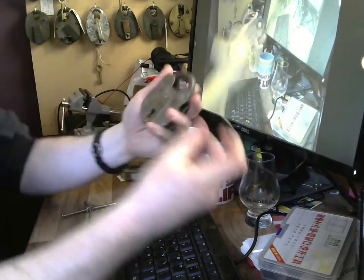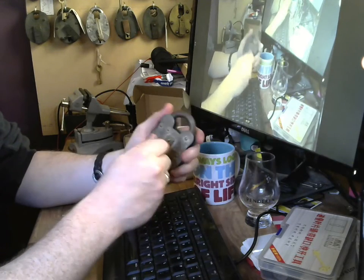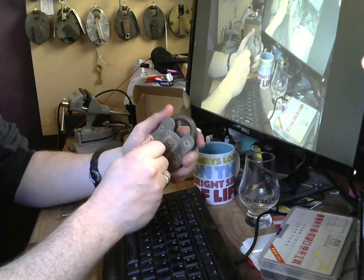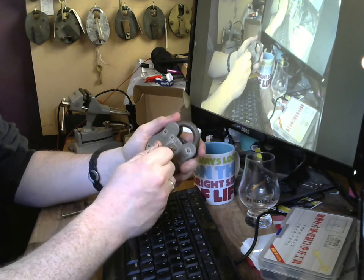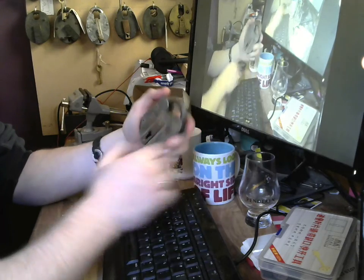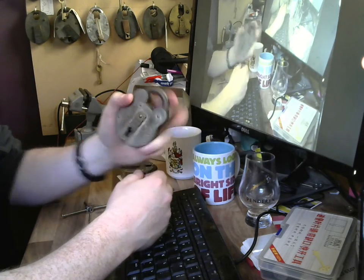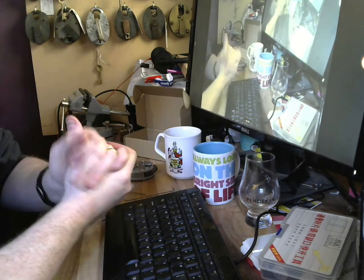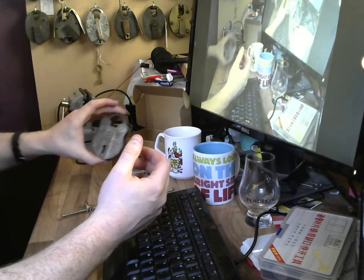And there we are — nice and easy, not a problem at all. The only thing is it's not fully unlocked yet because the bolt hasn't moved all the way. I'll put the pick wire in — this one's a slightly longer pick wire — catch the bolt at the back, throw it all the way. Now we have an open.